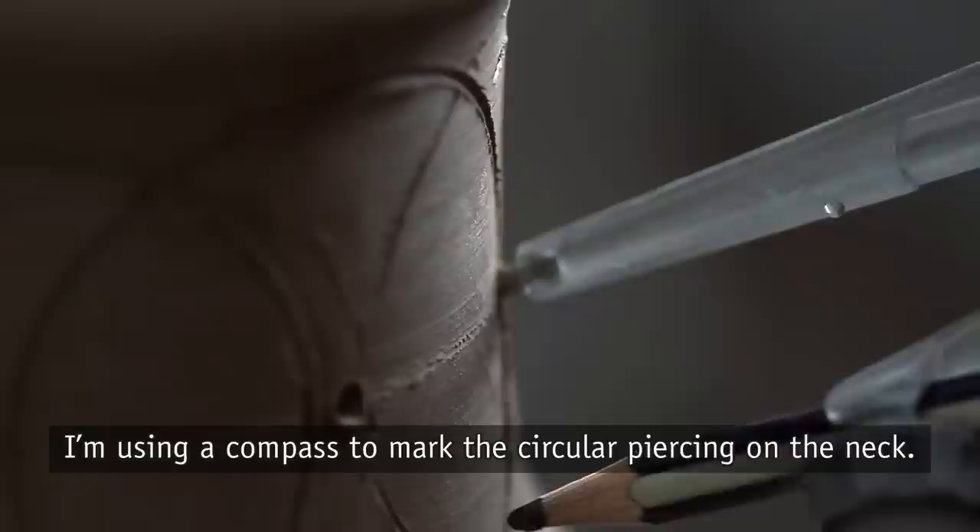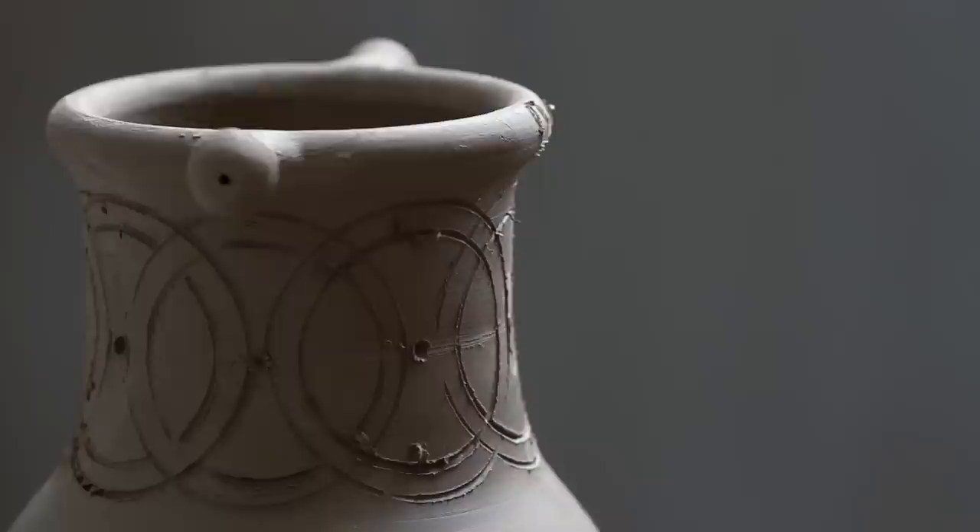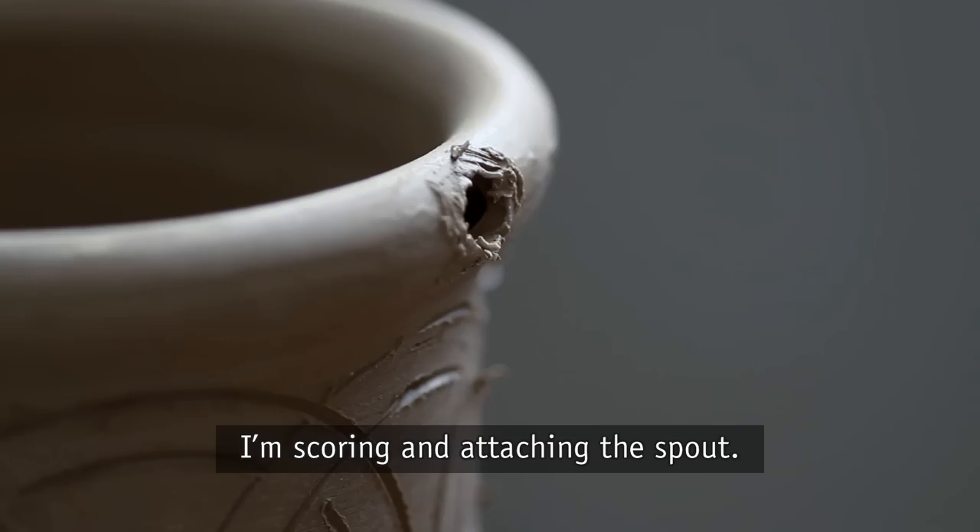I'm using a compass to mark the circular piercing on the neck. I'm then scoring and attaching the spout.